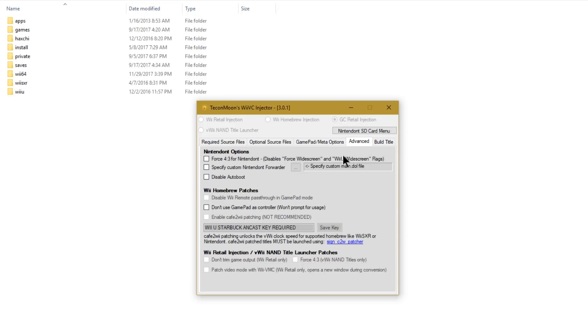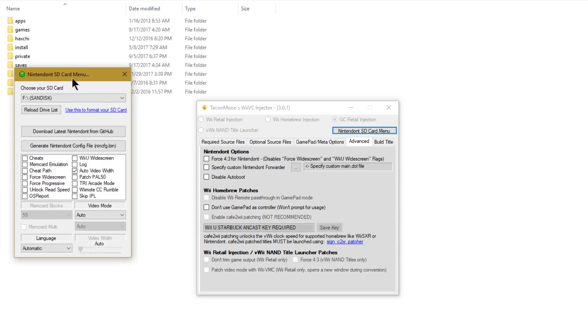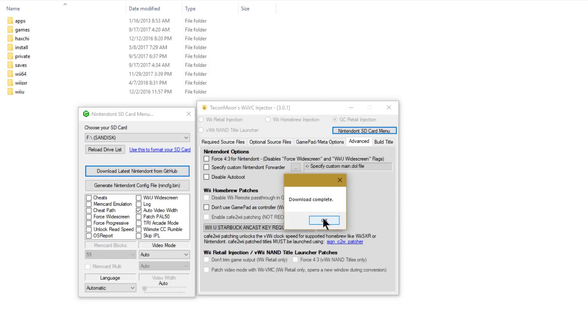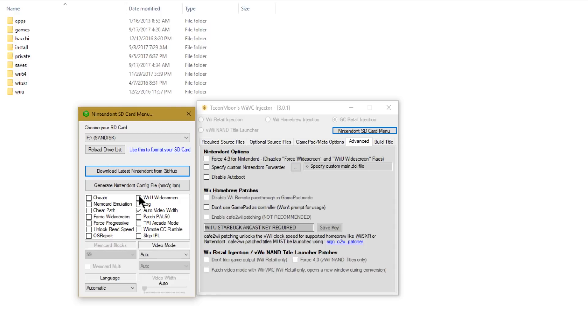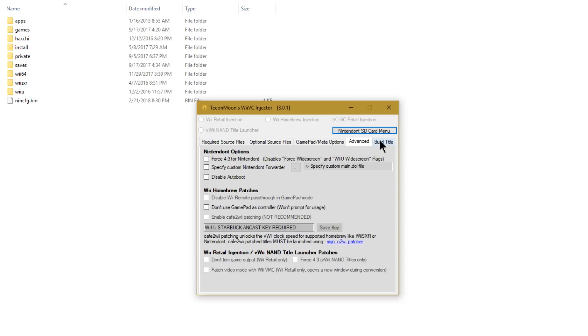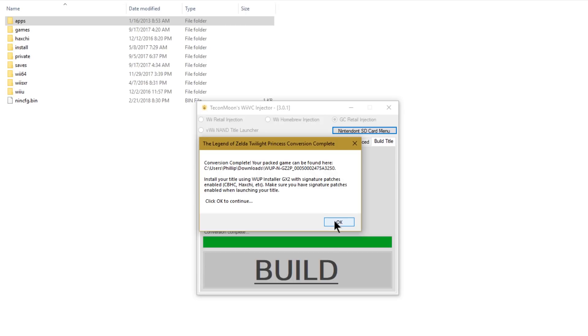Go to Build Title, but before building click on the Nintendon't SD Card menu. This pulls up a menu where you can select your SD card. I'll select my Wii U's SD card and then download the latest Nintendon't from GitHub — it downloads directly to the SD card in the appropriate folder. Once the download is complete, you may want to set options like Wii U widescreen, force progressive, and mem card emulation. The memory card block count probably doesn't need changing. If there's any video flickering you could force deflicker, but don't change anything you don't need to. Click Generate Nintendon't Config File, then exit the SD card menu and click Build.